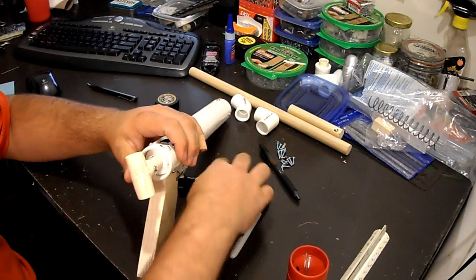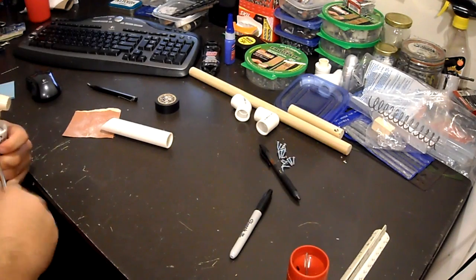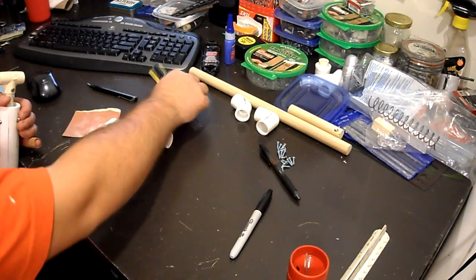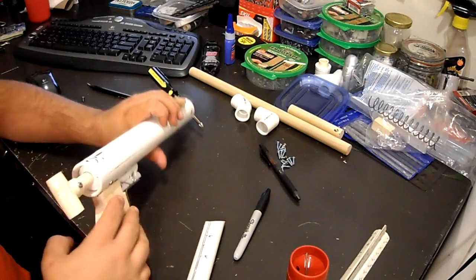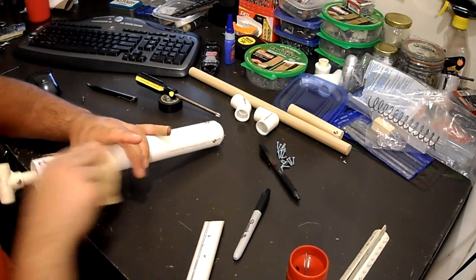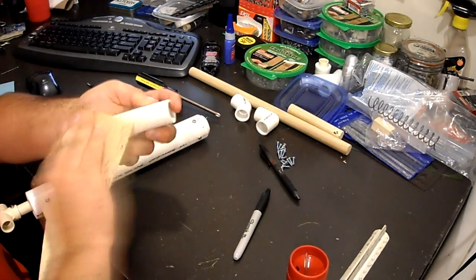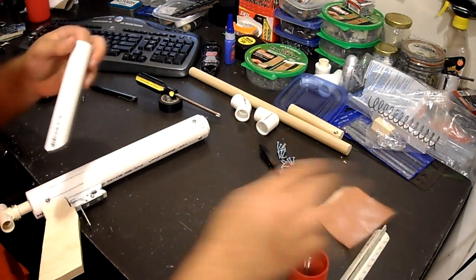We're going to take our screwdriver and pop out the screw where the stock is going to be sitting, then re-drill a hole once the stock is mounted — we'll move the hole down about an inch. It still provides plenty of support with three full screws holding it in. Now we need to sand the surface lightly with rough grit sandpaper — this is just for adhesive purposes, to make sure the epoxy bonds really well.